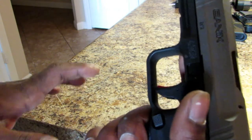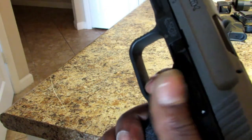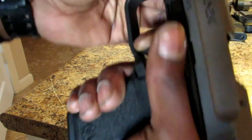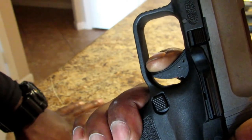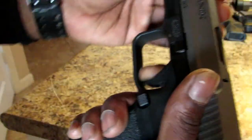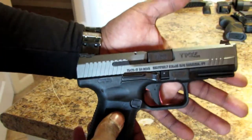The trigger on this thing is really nice. Here's the break — and watch the reset: right there. That is a positive reset; my trigger finger barely moves. And it fires. That short, positive reset is something I really like about the Canik TP9SF.